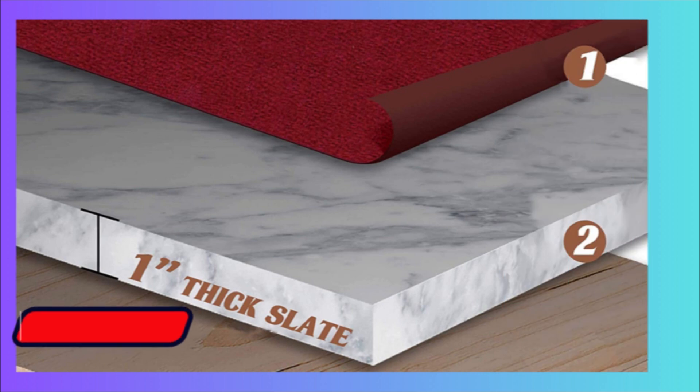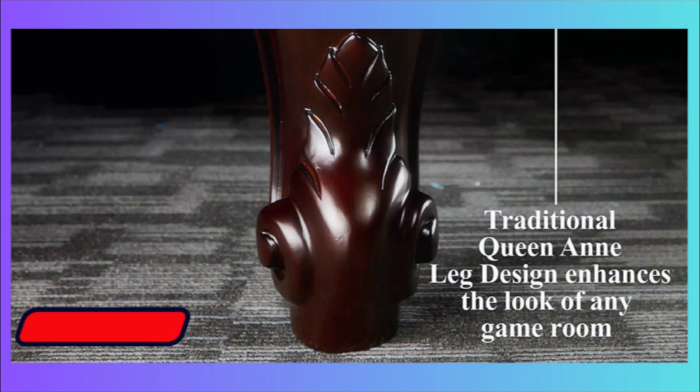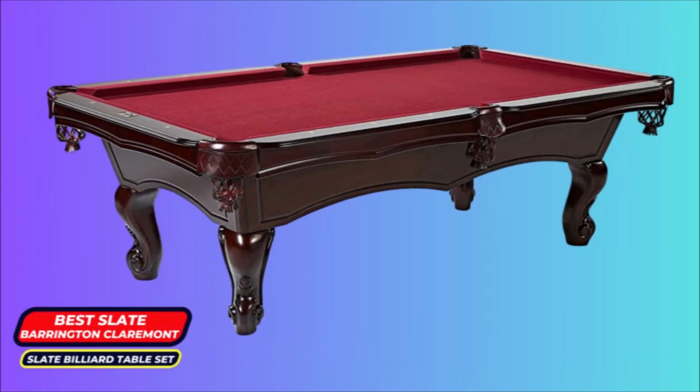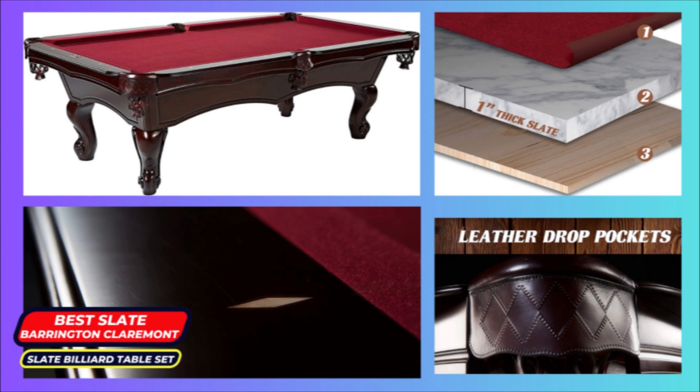It's an extra cost, but you'll have peace of mind knowing you didn't risk damaging this artifact — for it is indeed a work of art, and expensive too. Standout features: heavy-duty construction, aesthetic leather rail drop pockets, elegant Queen Anne legs, and premium 3-piece slate. Disadvantages: expensive, heavy, and requires professional assembly. Number 4: Best Space-Saving — Mizerak Dynasty.